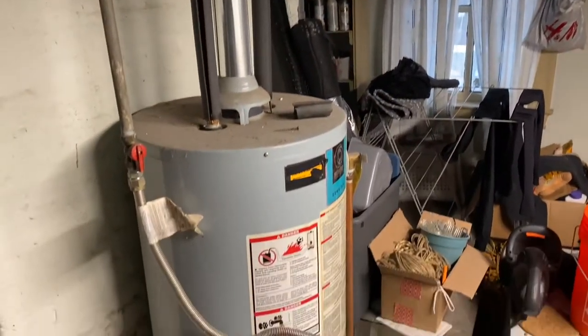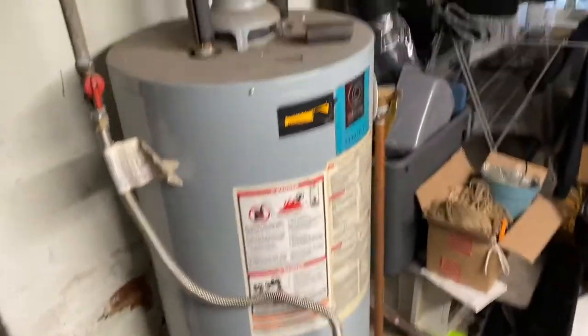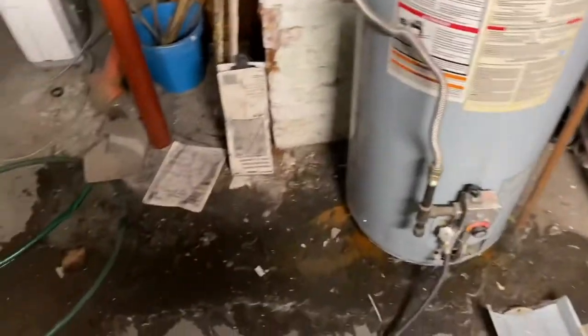Changing out a 40-gallon atmospheric drop gas water heater today. Putting in a Navien tankless.